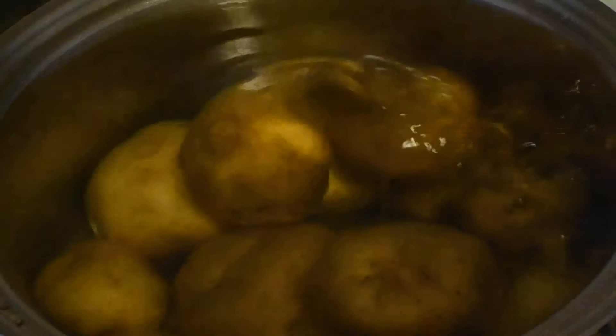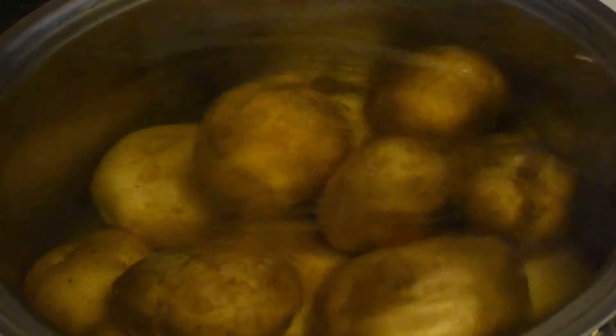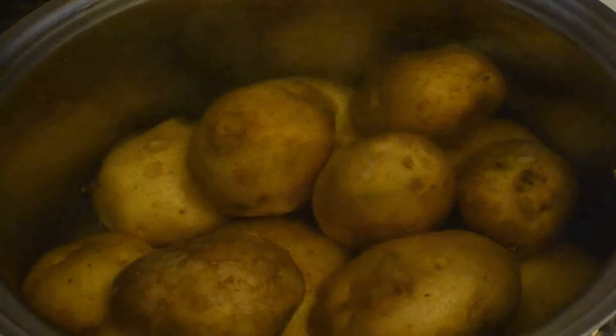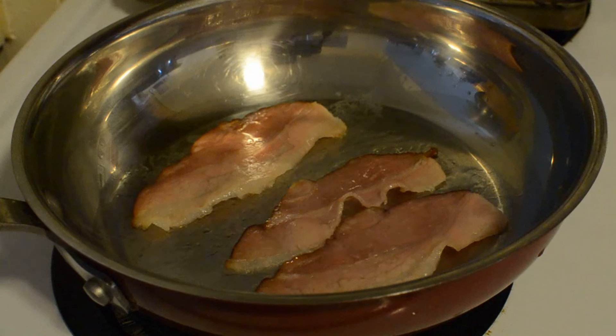So no skinny dipping! Now we're going to wait 15 or 20 minutes while the potato is in the hot tub.